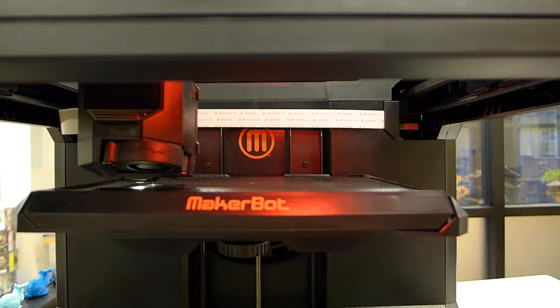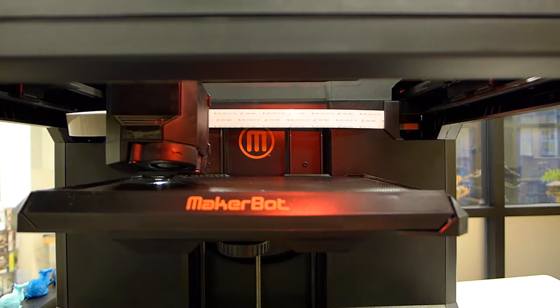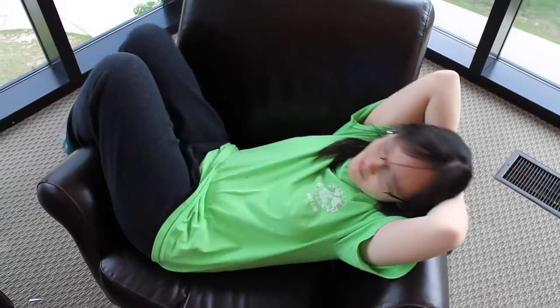I present to you the 3D Clone Printer. You can now be everywhere and anywhere at once. Your life will be so much easier.